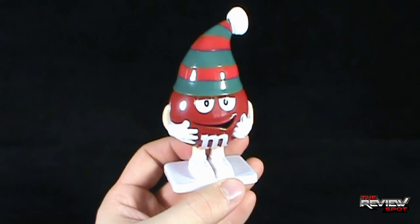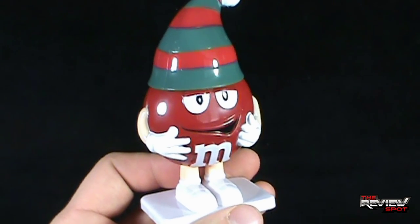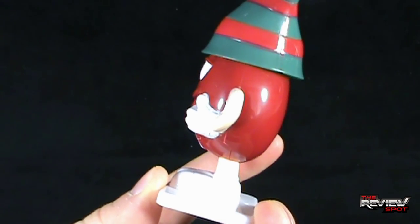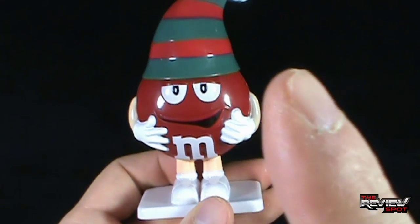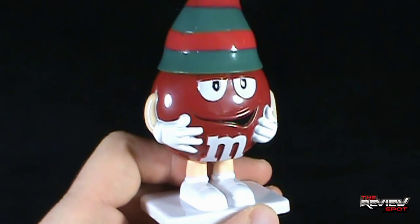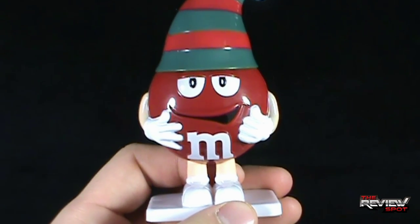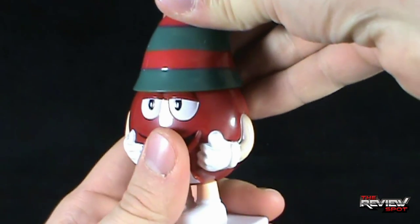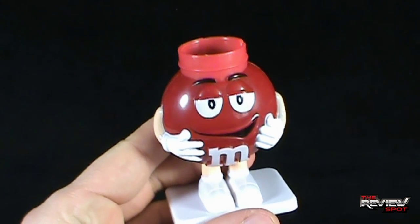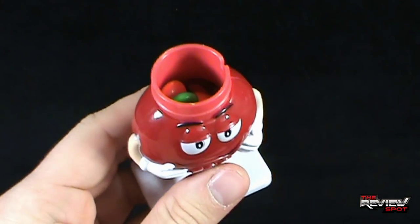Now, how are we going to dissect the red M&M here to get the candy out? Finger against imaginary face. I'm going to assume first that we can take his hat off. Does that sound like a plan? All right, let's try that. And Spot would be absolutely correct — as he's dropped mess everywhere.